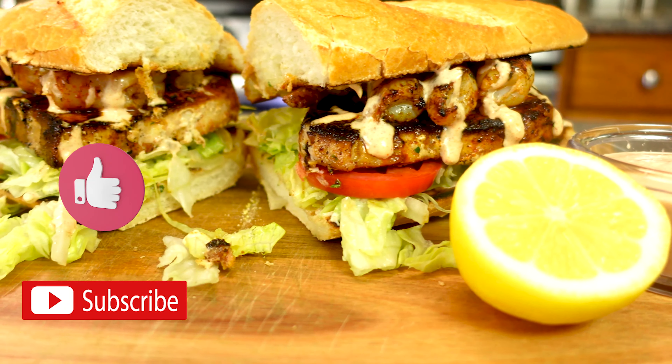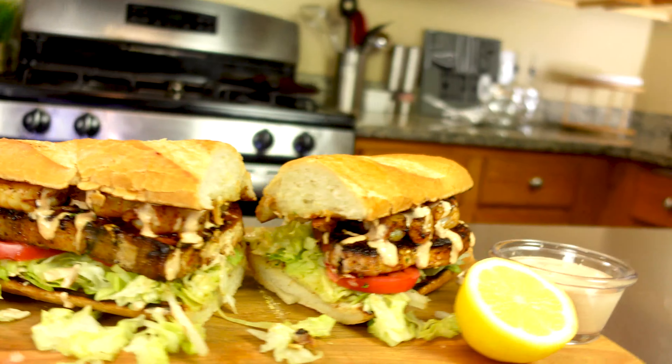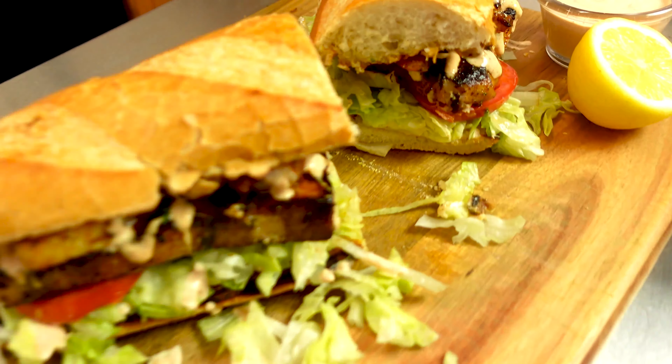If you haven't already, smash that like button and consider subscribing to my channel. Tap that bell so you'll be notified every time I drop a new recipe. I'll see you next time.